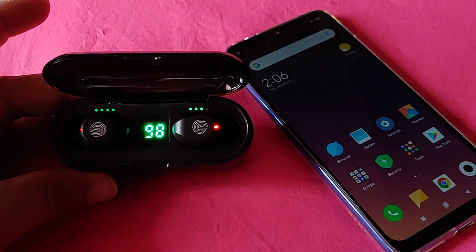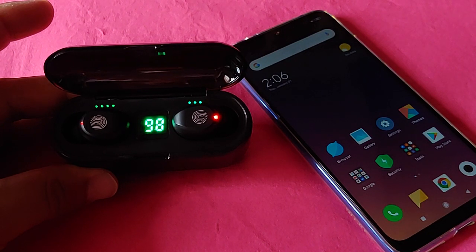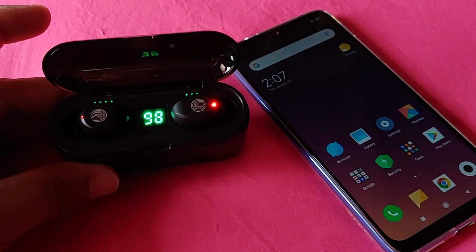Hey everyone, what's going on? Today's video I'll show you guys how to pair the F9 True Wireless earbuds with a Xiaomi phone. So with that said and done, let's get started.